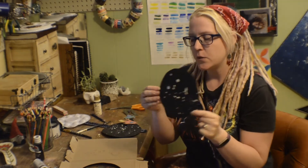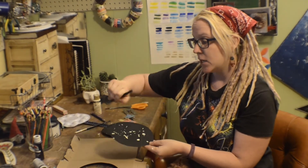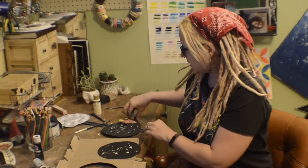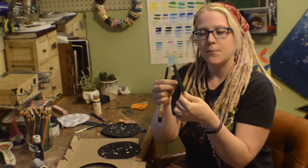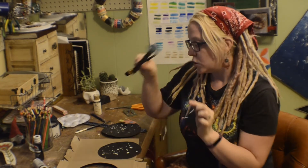The next thing you do is take your black paint and paint the entire thing black. Don't forget, at the same time it's a good time to paint your popsicle sticks black as well, so you paint them.